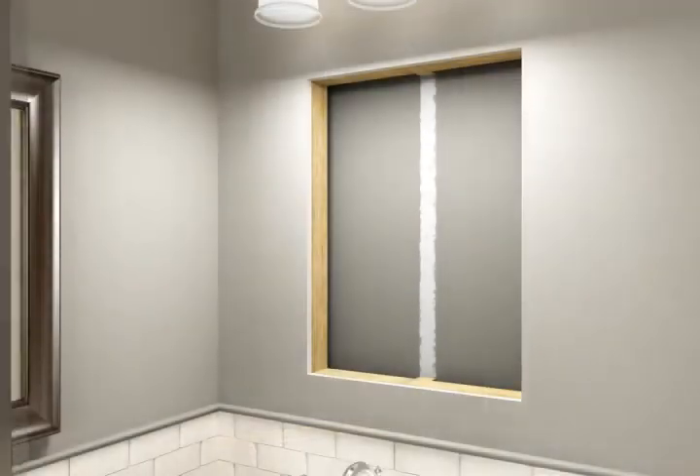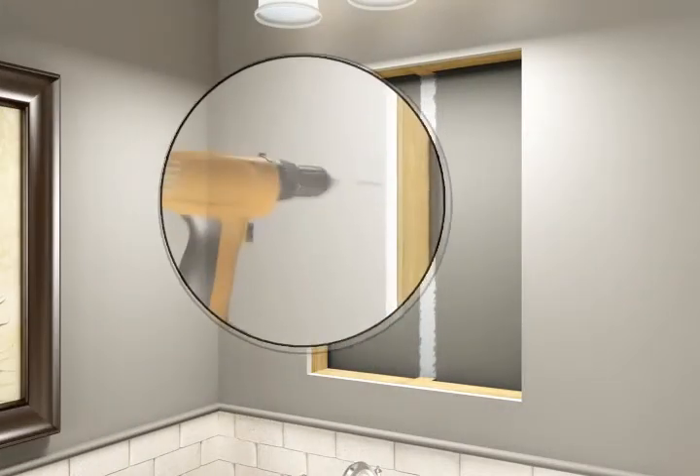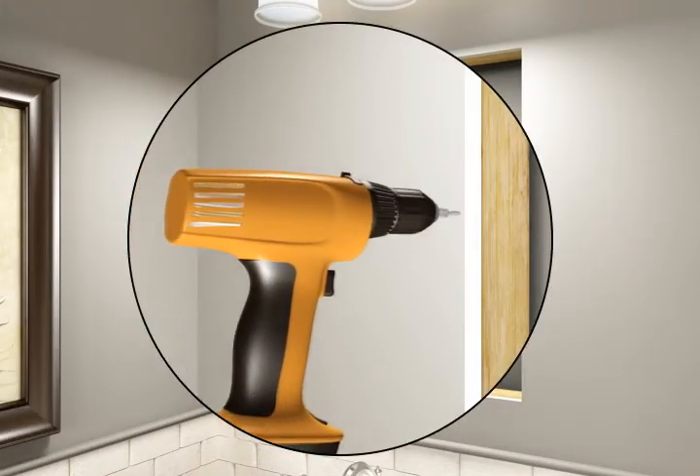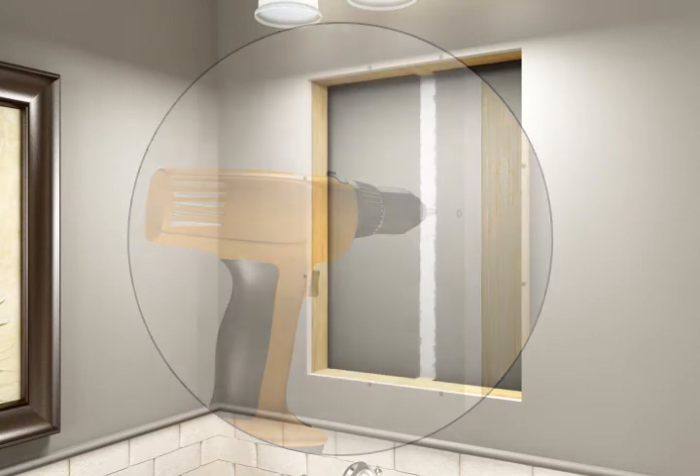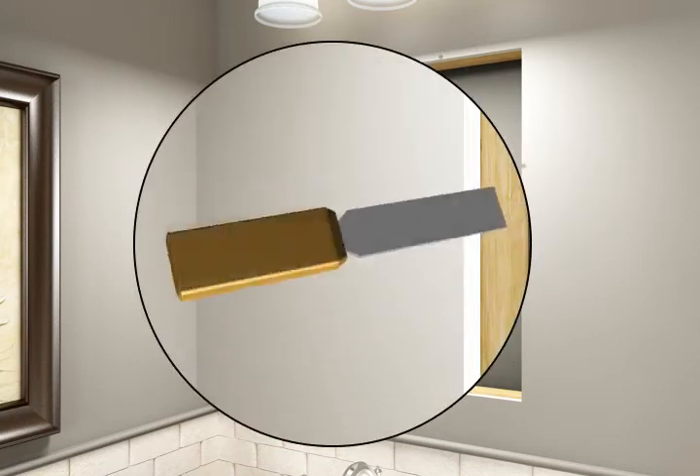Insert the cabinet into the newly framed opening to verify fit. Secure the drywall to the framing with screws. As needed, repair and paint the drywall.